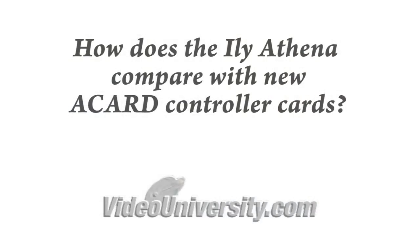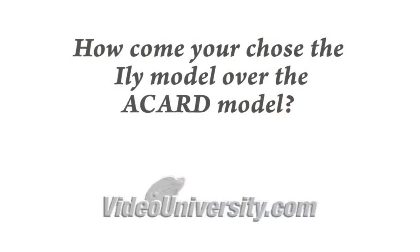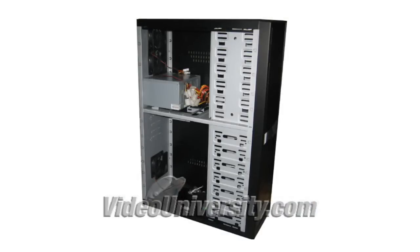Now just a few last notes to wind down this exclusive VideoUniversity.com review. How does the Iliathena compare with new ACARD controller cards? Well, I never got a chance to test any ACARD models, but I wouldn't expect any performance differences, and I confirmed with ACARD that their 1-to-11 model can only burn 11 at a time even when burning from a hard drive image. How come I chose the Ili model over the ACARD model? For me it came down to local availability — ACARD doesn't have any Canadian dealers, so I didn't want the hassle of importing and paying for additional handling versus finding a Canadian supplier, which Ili has. ACARD did want to sell me a controller directly but they weren't actually able to find me a suitable case supplier, so I went with the Ili bare-bones system with the case, power supply, and cables to get it all in one shot.